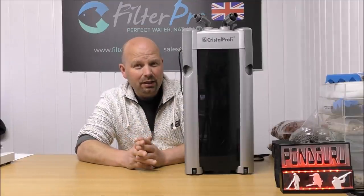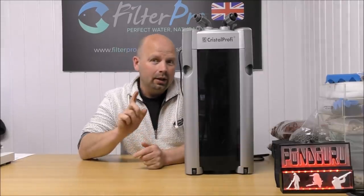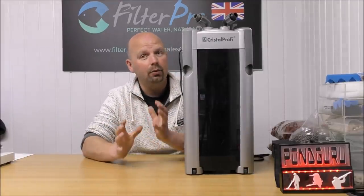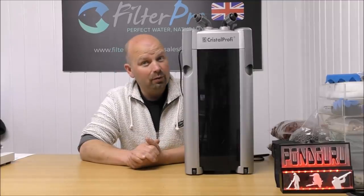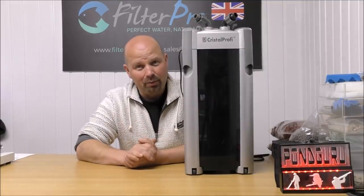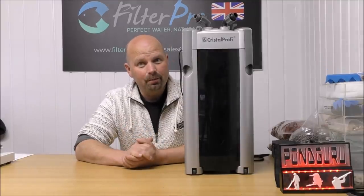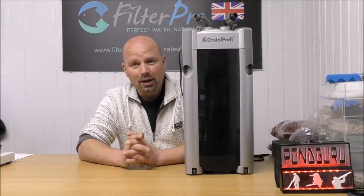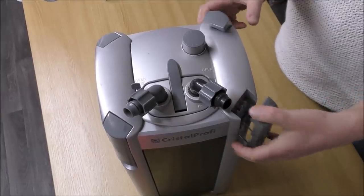Unfortunately this one has been sent to me and it is absolutely empty — no media, no foams or anything. If you want to see what comes with it, I'll put a link in the video description. My advice would probably be to chuck most of that stuff away anyway, so the fact that it's come with nothing doesn't really bother me. We're going to make major changes, but they're going to be very easy changes — no drilling or hacking with the Dremel. It's basically just about setting it up correctly. So let's take a look inside.